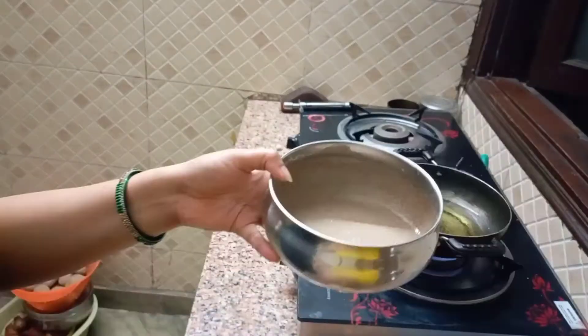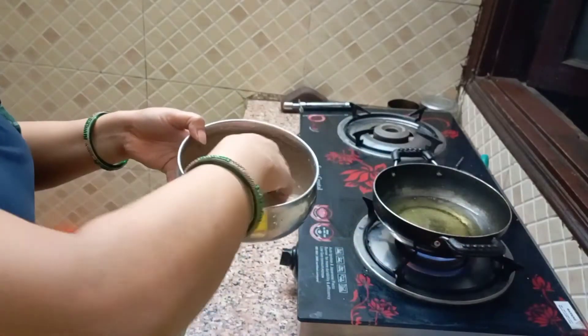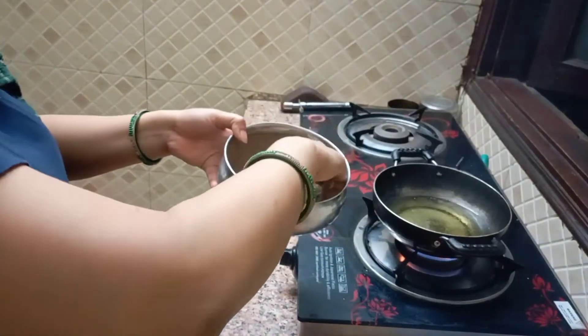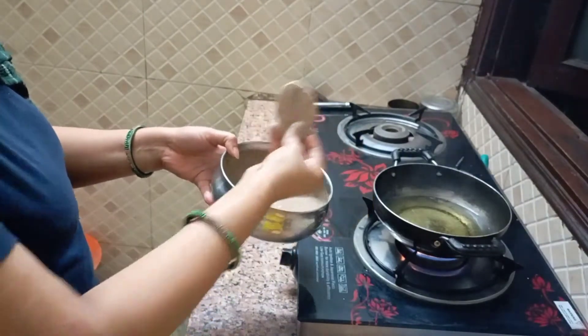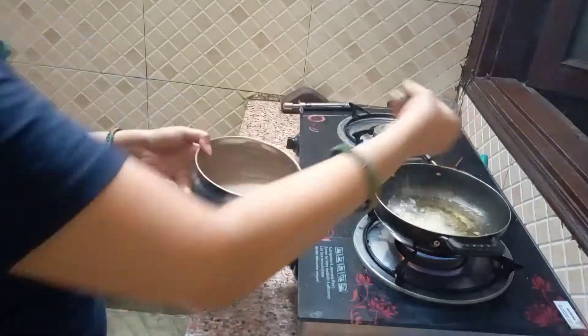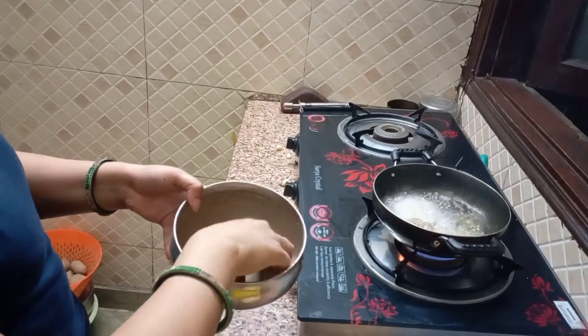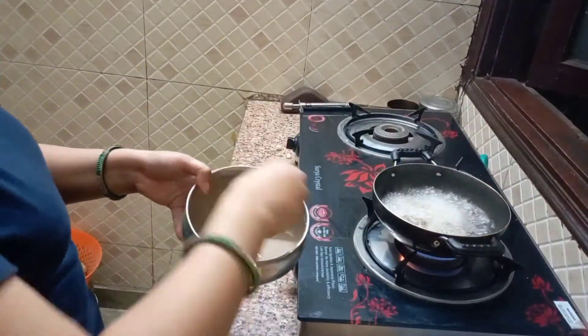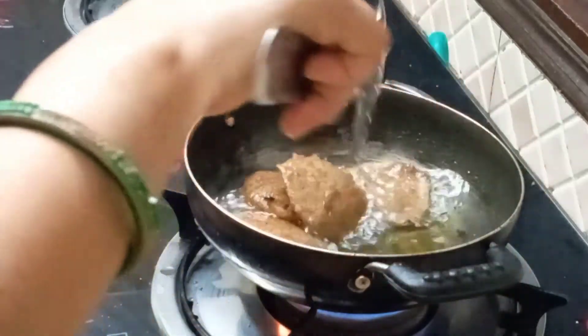Now we are going to prepare the batter. We are going to coat the batter. Now we are going to make a good product for this one. See how good we are doing.